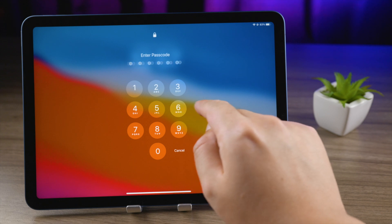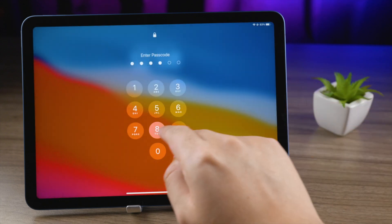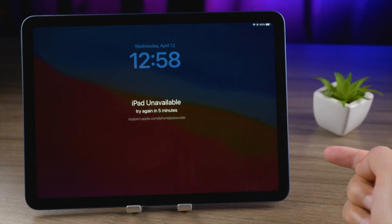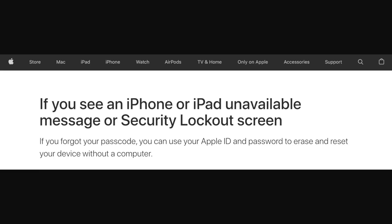What's going on guys, welcome back to the Tenorshare channel. Forgot the lock screen passcode on your iPad? Not to worry. In this video, I'll show you how to regain access with two free methods: the security lockout feature and Find My app. And then how to use an alternative called 4uKey.